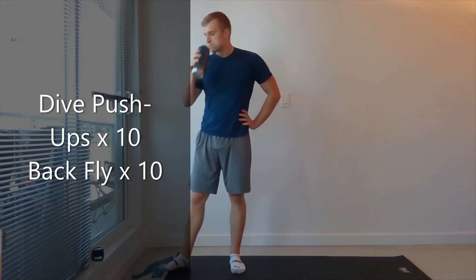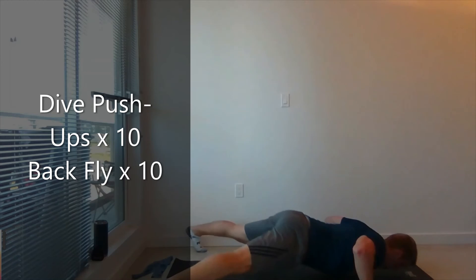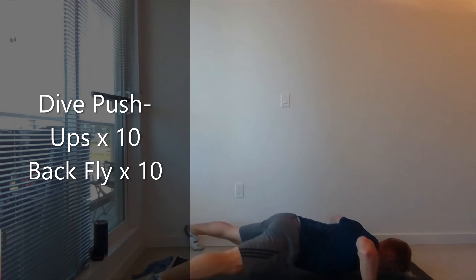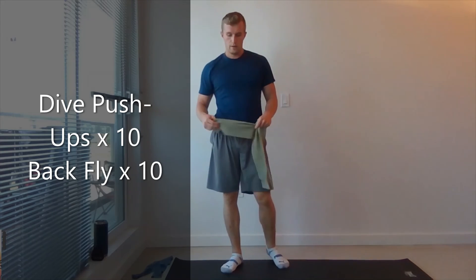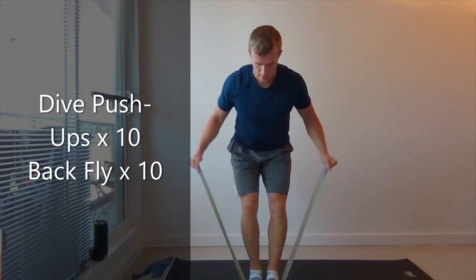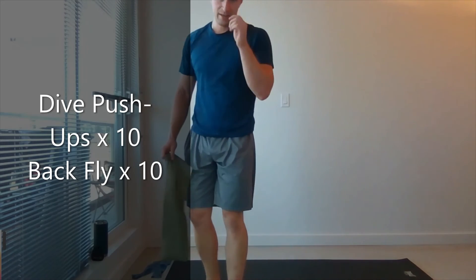10 more seconds. All right, last round here — diving push-ups, 10 reps. Good job, 10. Grab the band. Both feet on, band pull-apart. 10. Good work. All right, 30 second break, then we're going to biceps and triceps.